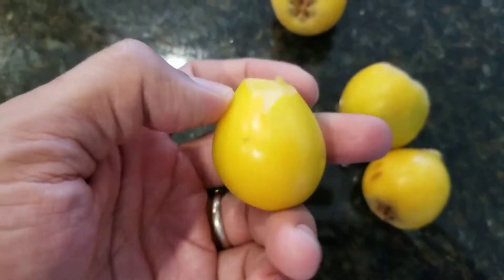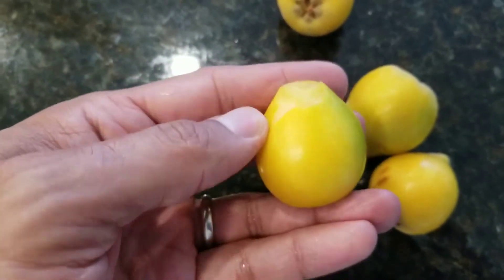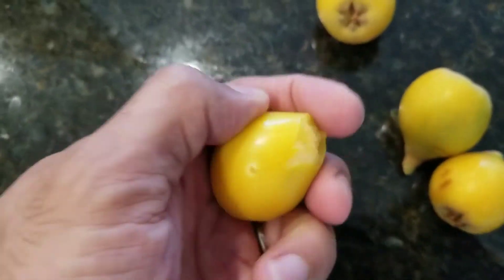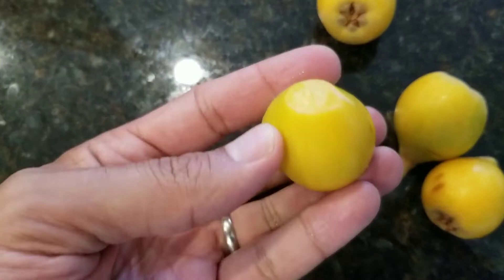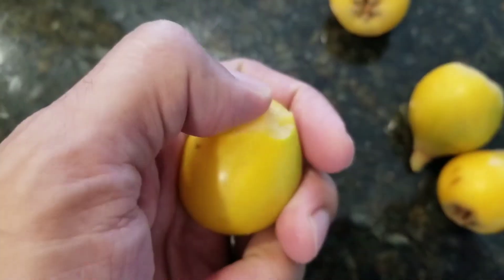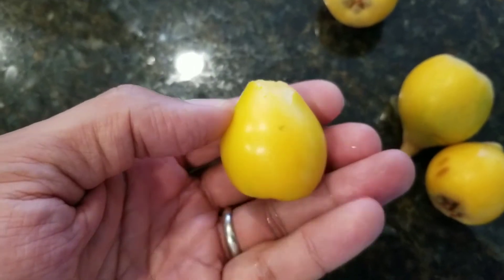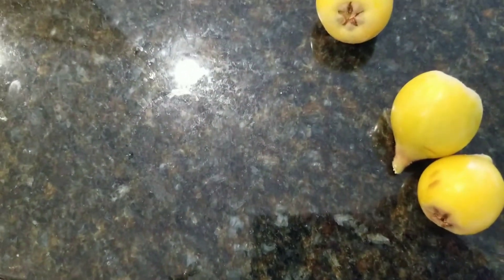There are a few different ways to eat it — you can eat it with the skin, but sometimes I like to peel the skin. It really depends. You can just grab it with your tooth and peel it back, just like that.